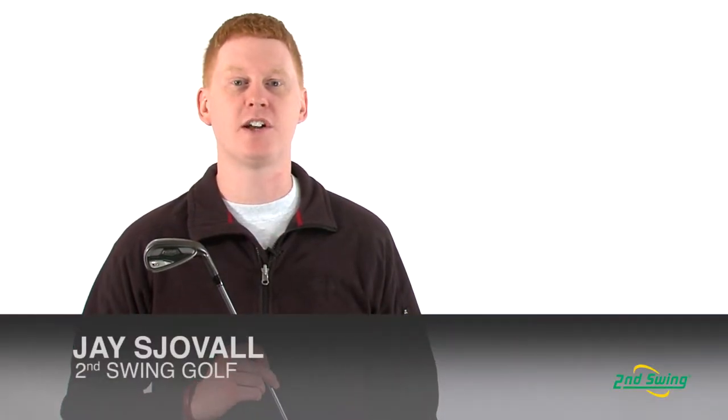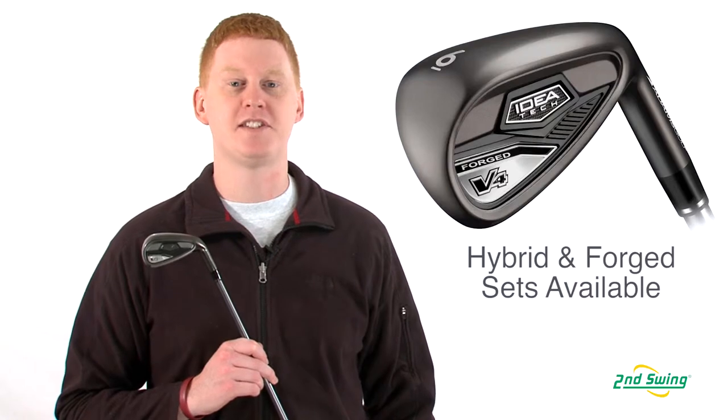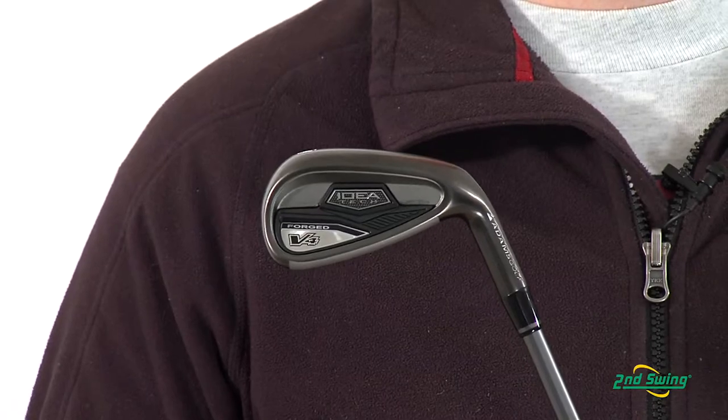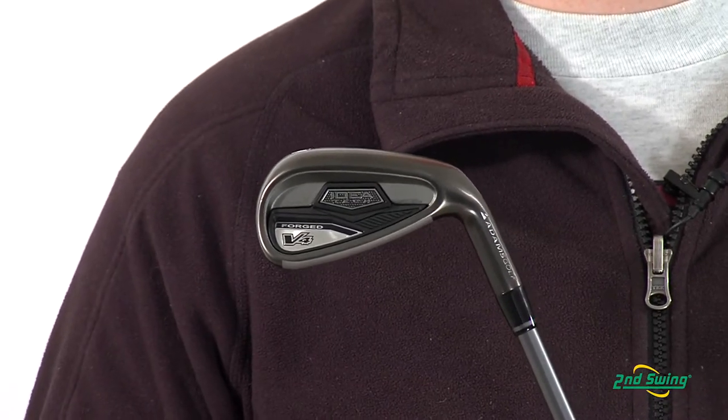Hi, this is Jay with Second Swing Golf. We're here today to talk about the Adams V4 Iron Set. There are two types of sets offered: a forged iron set and a hybrid iron set that meets a wide range of needs for various golfers.